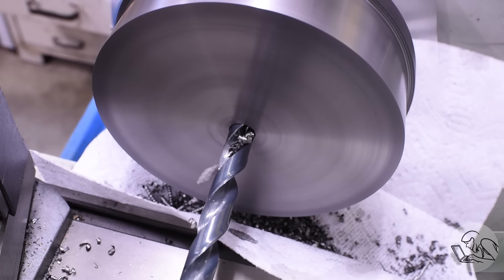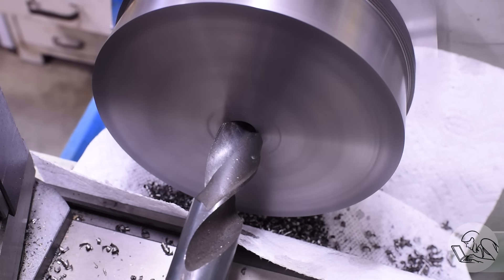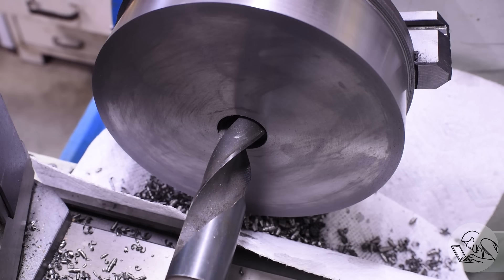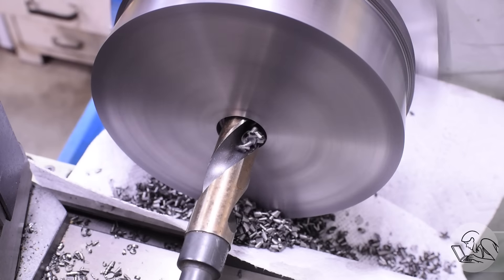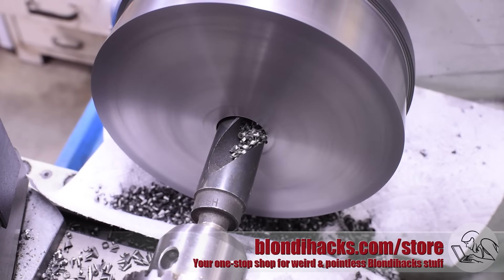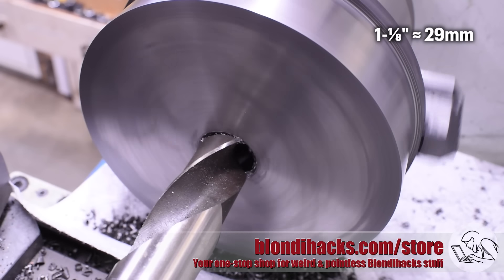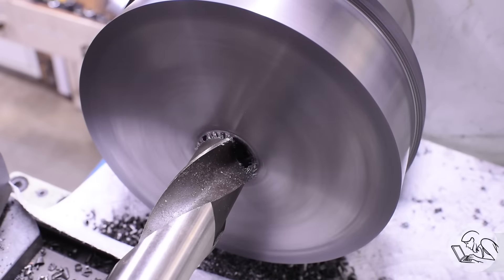Next I need a big hole in the middle of this thing. I started by pilot drilling, then came back in with a much larger drill. I knew it was going to be a bit on the large side, and once I slowed the machine down it was cutting okay. The drill was slipping in the Jacobs chuck a little, but it was pushing through until it wasn't — this was too much for the lathe and it blew a fuse. So I put a smaller drill in to push it through, then came back with the larger drill. So far on this project: one smoked motor and one blown fuse.